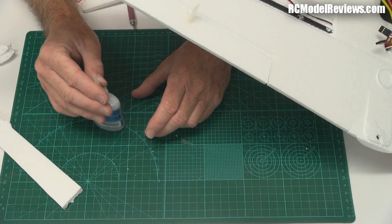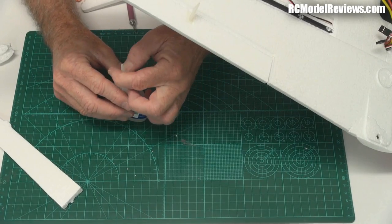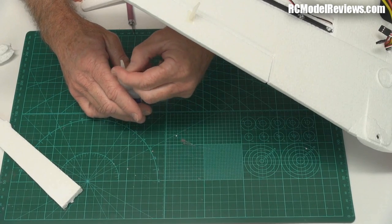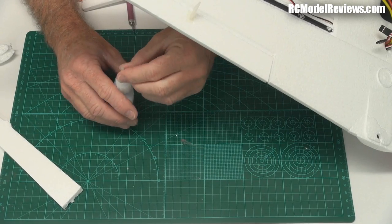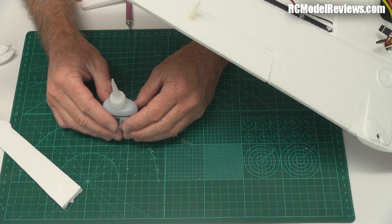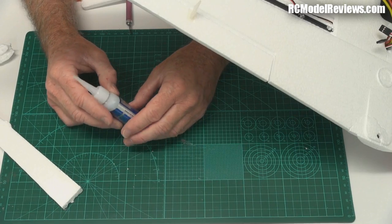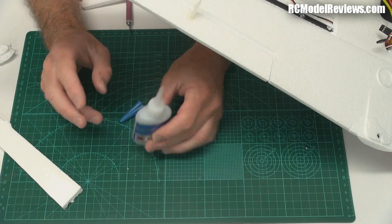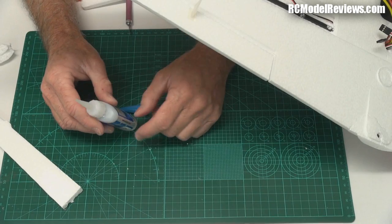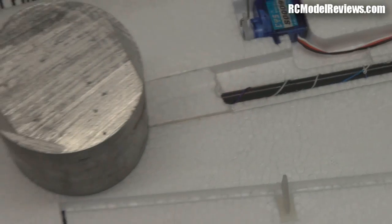A tip here: if you're using these little CA bottles, give them a good tap every time you put them down so the CA falls back down and the spout won't clog up. Try to keep the spout clean - give it a wipe after every use application. These little things done regularly make the bottles far more useful. My bottles last about five or six fills - I just refill them out of the HobbyKing bulk bottle. By tapping it so it doesn't clog up, they last for ages. One of the big problems is if you don't take care of them, these things clog up.